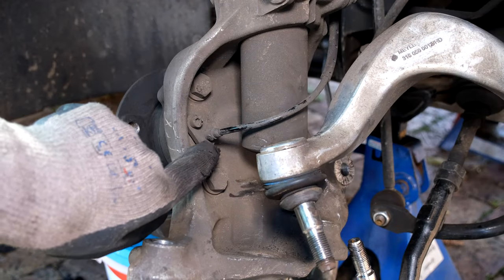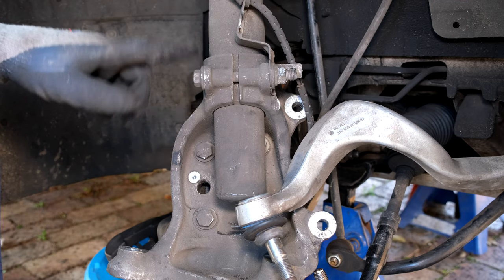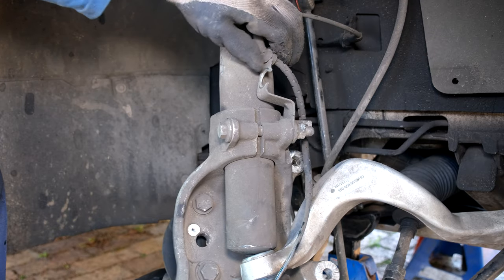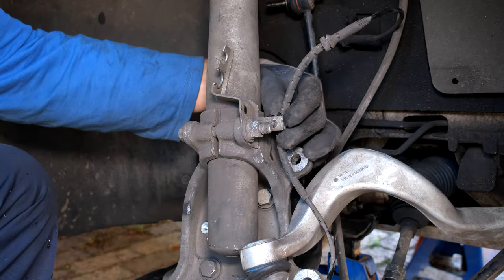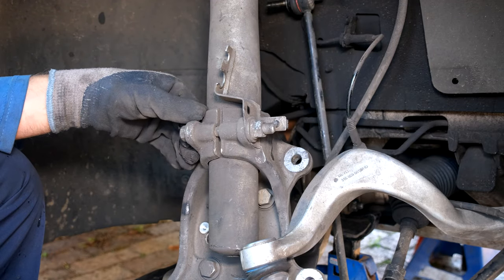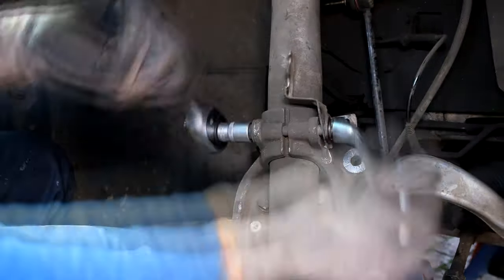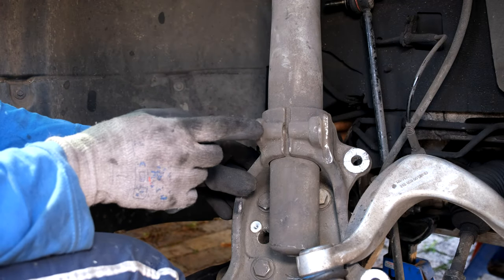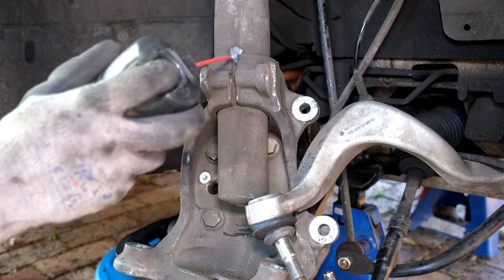The next step is to remove this little sensor cable — a size five allen key. I open it and slide the cable off, removing it from the clip at the back so the cable is out of the way. Now I'm going to open this bracket — it's a 16 and an 18. Just note the orientation of this bracket before removal.